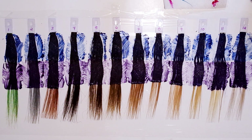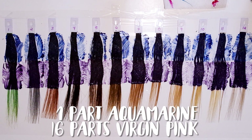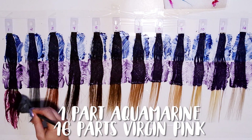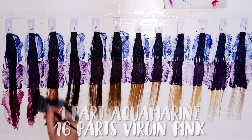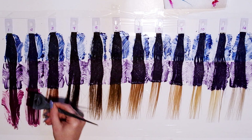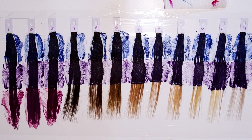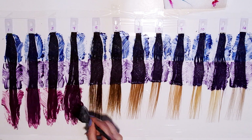As I was doing the voiceover, I was looking at the colors and I decided last second that I'm going to actually do three separate parts. The last part is going to be one part Aquamarine to 16 parts Virgin Pink. I saw the potential range you could get from a very cool-toned blue to a very magenta-y purple, and I decided I wanted to show that as well — that's what's going on the ends.